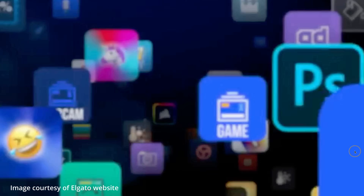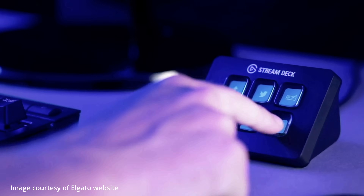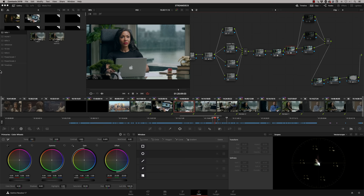The Elgato Stream Deck is basically a small USB-connected box with a series of programmable buttons — you can program those buttons to do whatever you want, and you don't need to be a programmer. It comes in four different configurations: a 6-button device, two 15-button devices (one with a customizable front), and a 32-button version which I'm using here. This has traditionally been used by gamers for live streams, but over time many more DaVinci Resolve users are using it because it is so flexible.